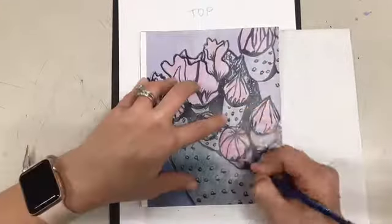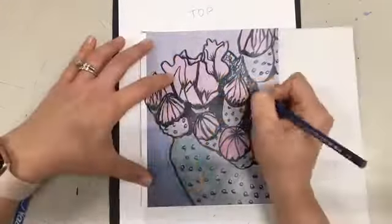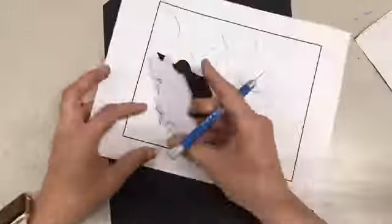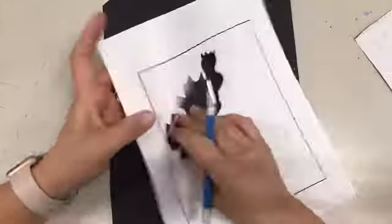Next, I'm going to cut out my shapes for the pink. You do not need to draw any of the details when you're doing this, so I'm only drawing the basic outlines of my pink stencil. All the details will come in my black layer.